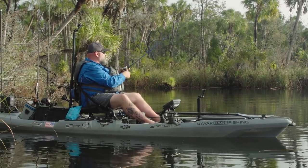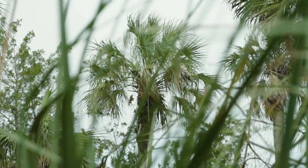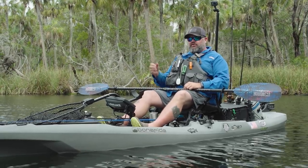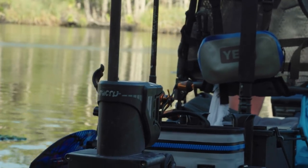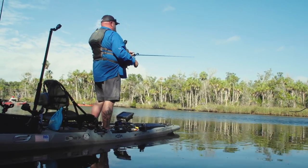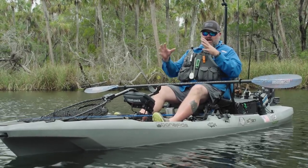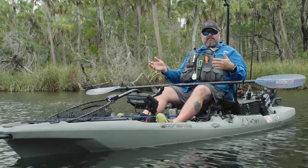There are a few things about kayak fishing that are a little frustrating if you don't have the proper equipment — anchoring is probably the number one thing. People always ask me: 'Hey man, I noticed you use the anchor wizard and the power pole — which one do you prefer?' And the answer is both. I use my anchor wizard and my power pole shallow water micro anchor as a tag team combination. First and foremost, I position myself depending on how I'm setting up — either with the anchor wizard first and then swing the stern around and put the power pole down.